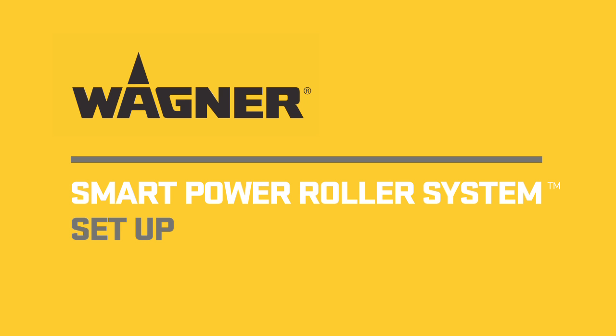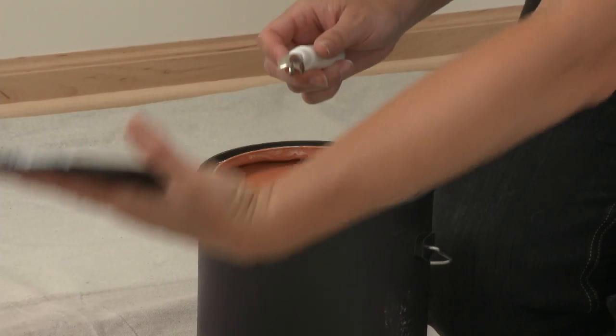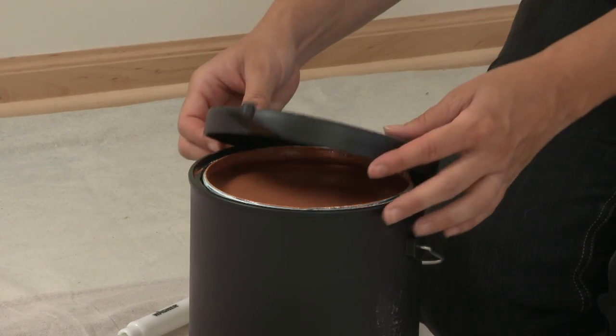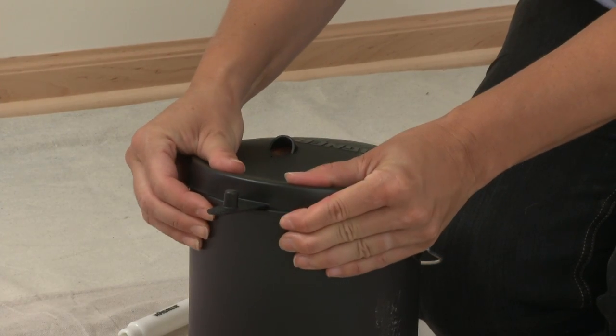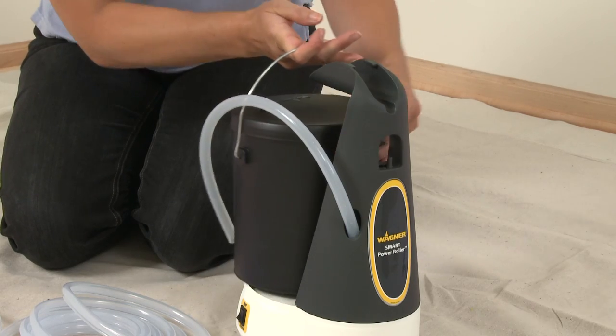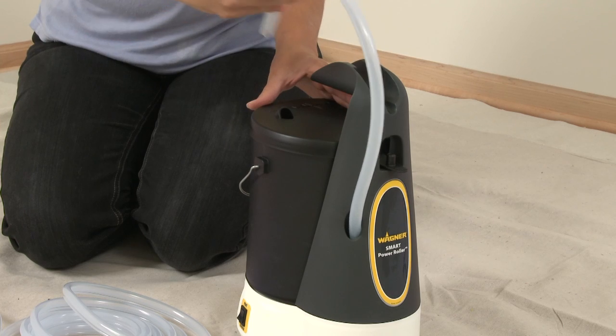Setting up the Power Roller system is simple and quick. Simply open your can of pre-mixed paint and tightly place the Wagner paint can lid on the can. Place the paint can on the base and secure the tab to lock it in place. Insert the suction tube until the tube reaches the bottom of the can.